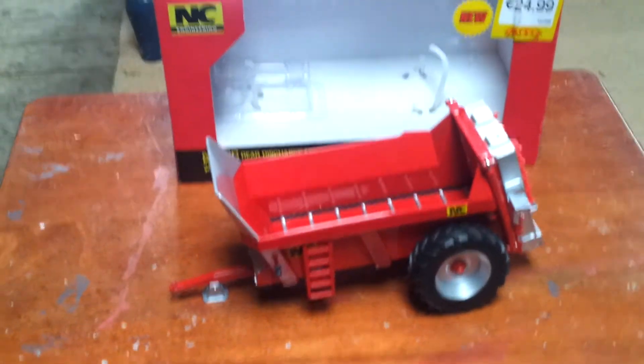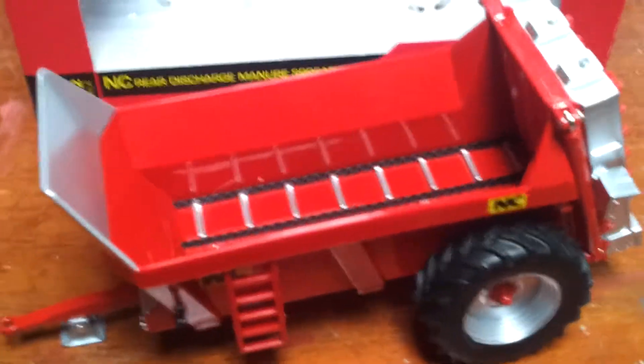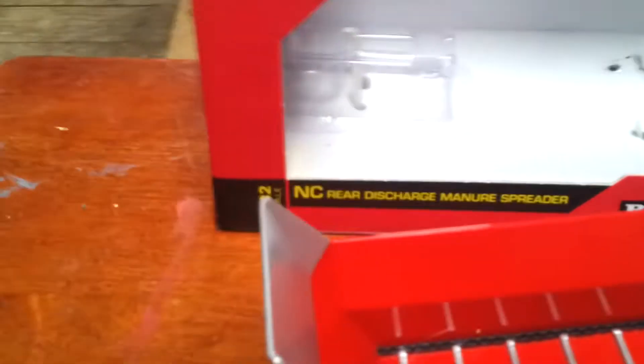Hello guys. Welcome, I'm 6x710, here today we're doing a model review on the NC Breedins NC rear discharge manure spreader. This is a new model by Breedins and I'm going to give you a review of it. It's 1:32 scale.